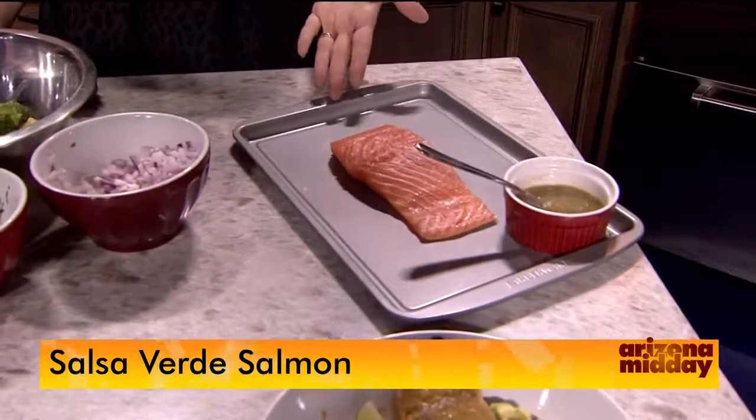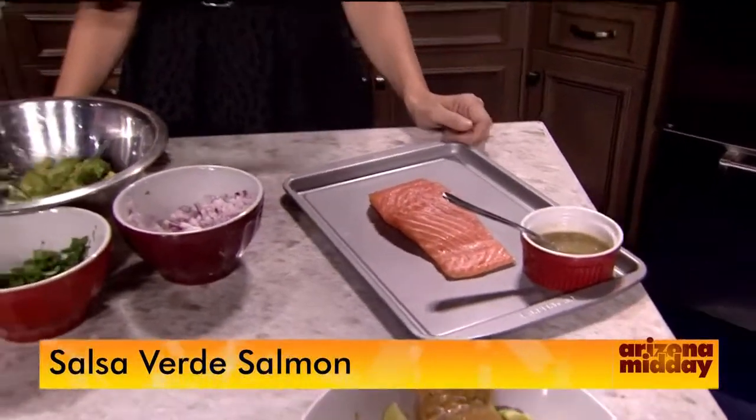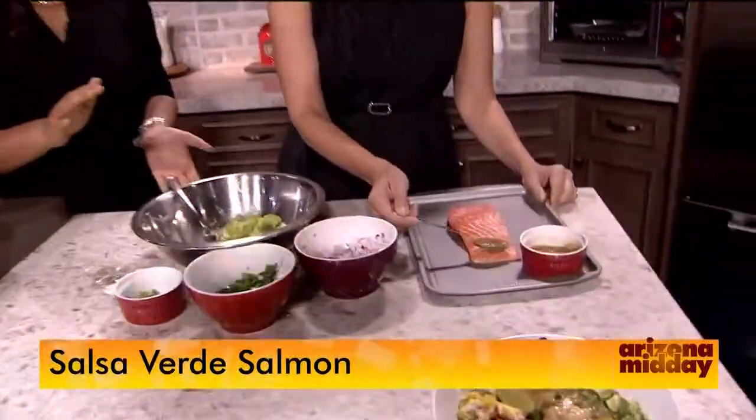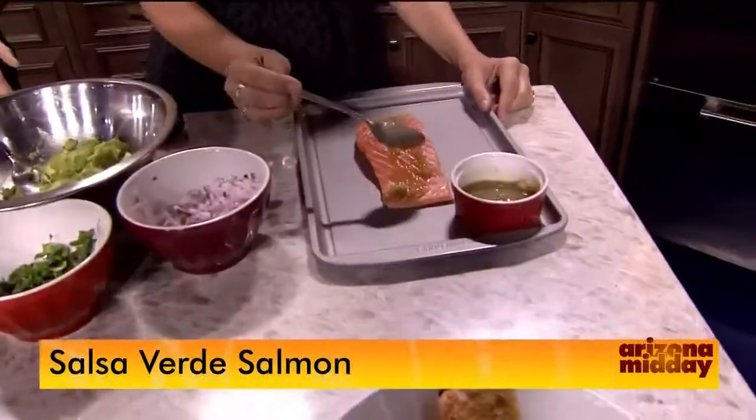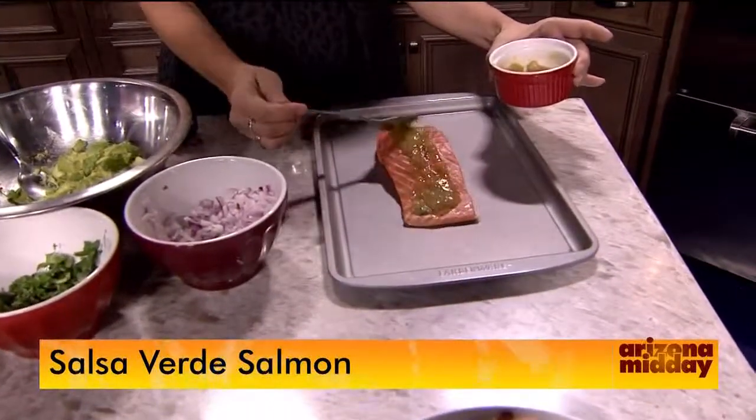Okay, so we're starting off. You have this nice cut of salmon. We're going to keep it really simple — I just have a store-bought salsa verde and you're going to put that on top before you cook it. And that's all the seasoning for the salmon. Then you're going to bake that in a 350-degree oven for about 15 minutes until it's fully cooked through.